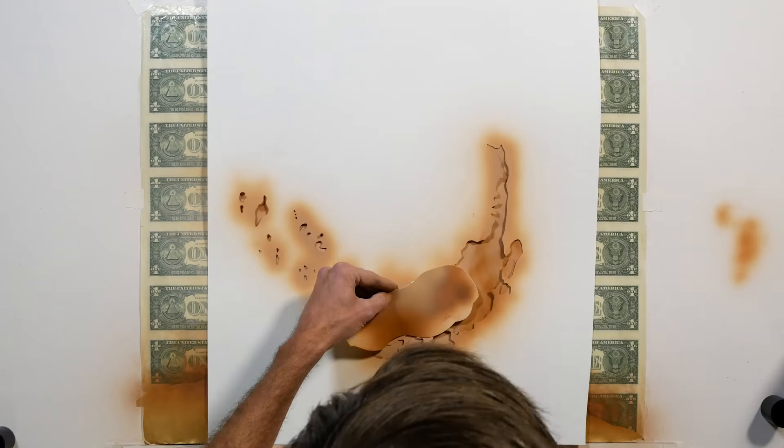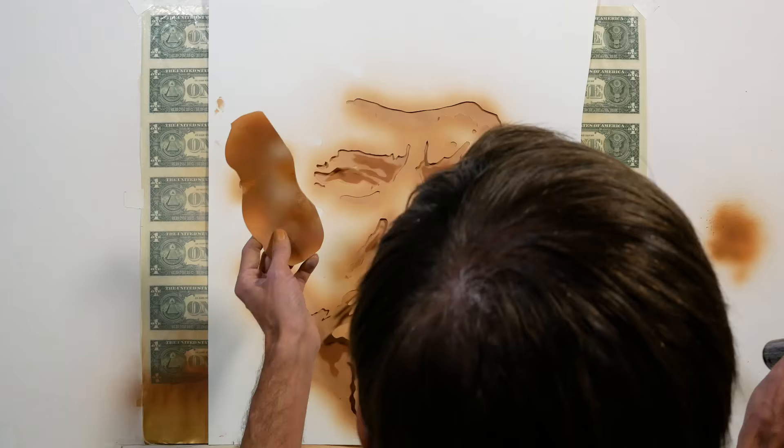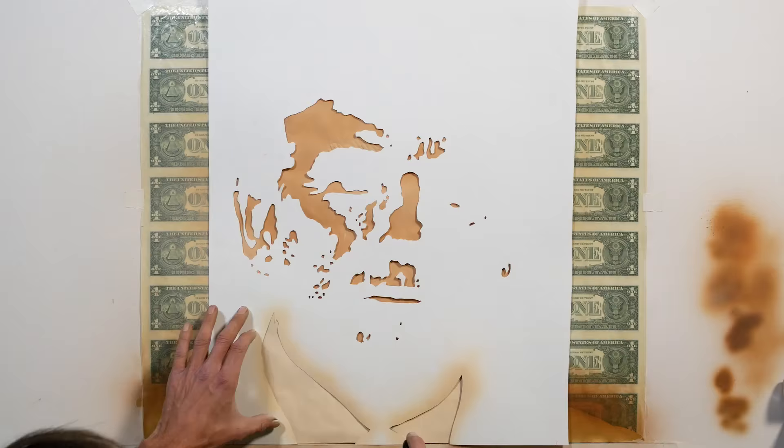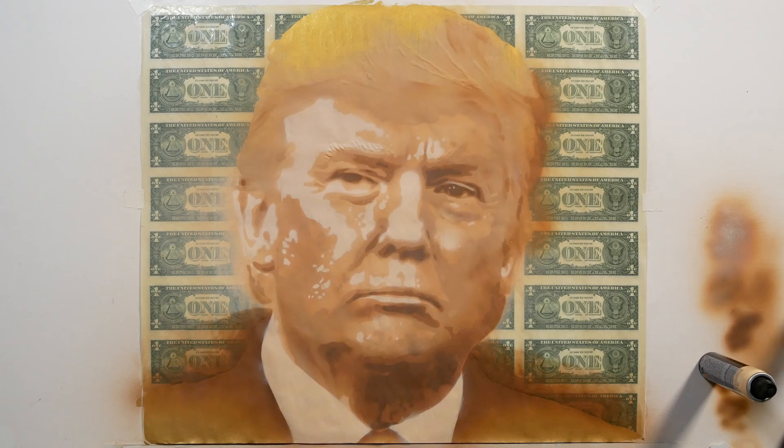I forgot number three — capturing a moment. Today is election day, and the polls are all closed, and it appears that this man will now go by the name of President Trump. This is a moment that could change the world. Please help me capture the moment by sharing your thoughts in the comments. Love him, hate him, or just thinking to yourself: WTF!